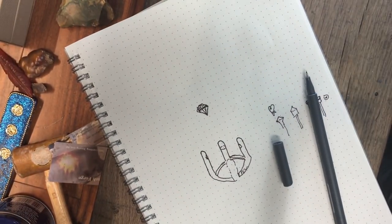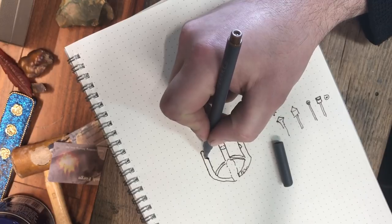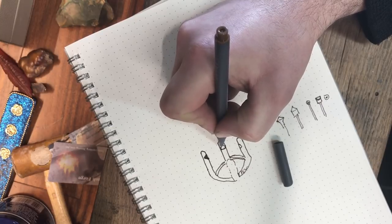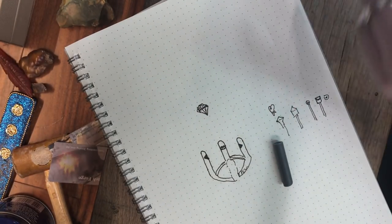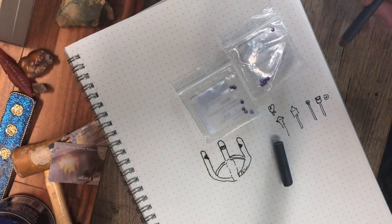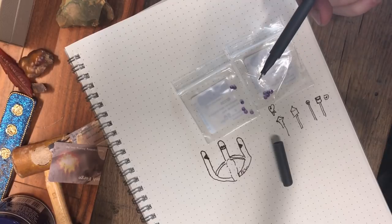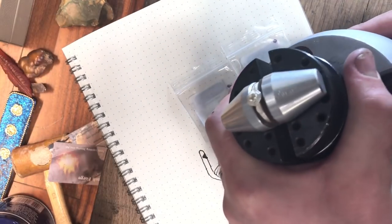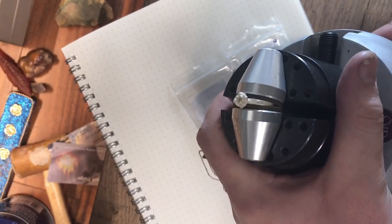So what we're going to do is take that heart burr and put it in our flex shaft, and make these prongs perfect so that they give our stone warm hugs. These are our stones — we're going to use amethyst today. We're only going to set one, but why buy one when you can buy twelve? These are 3mm amethyst and we are going to set one in that ring. So let me get this stuff set up and we will cut and set.